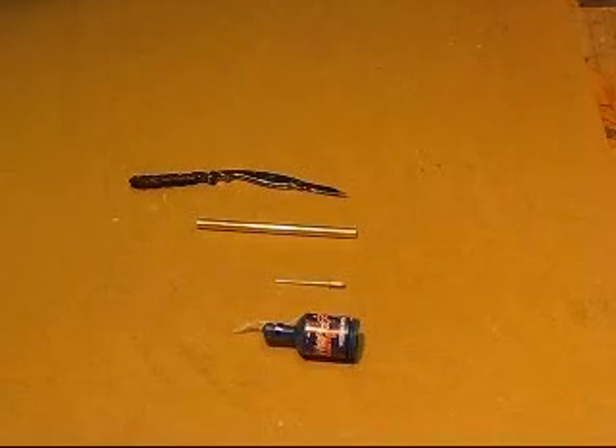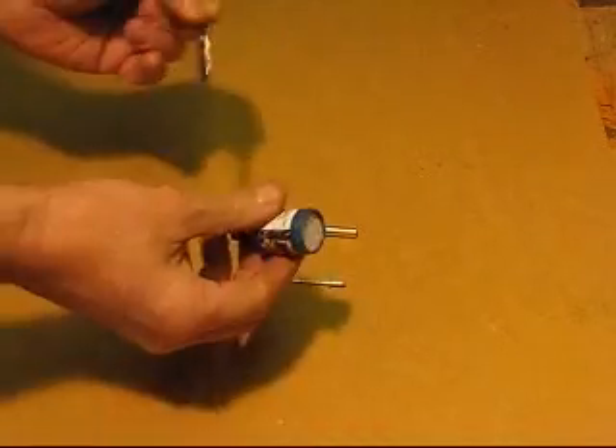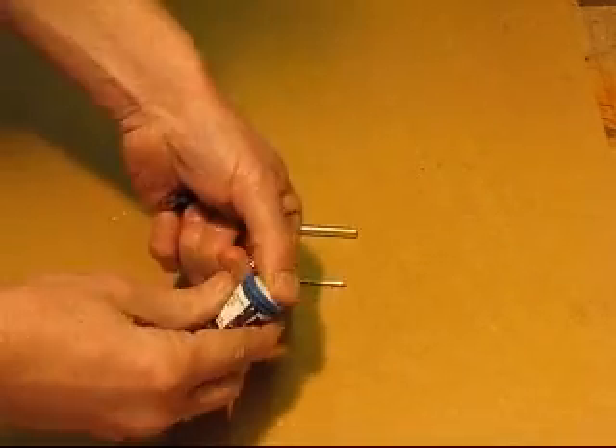This is called the 30 second party plopper cannon, because it takes 30 seconds to make. One party plopper — remove the lid, pointing away from yourself of course.